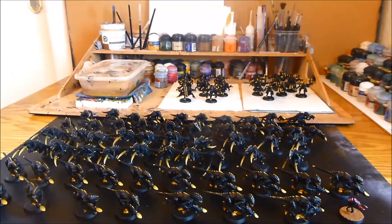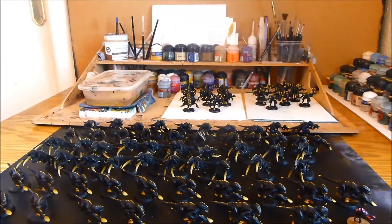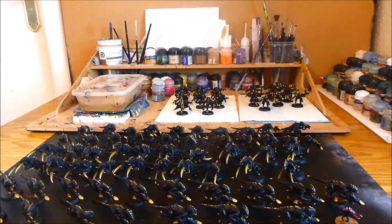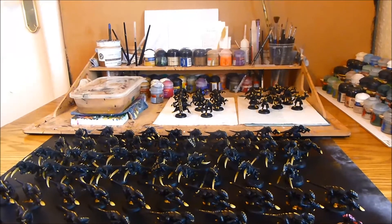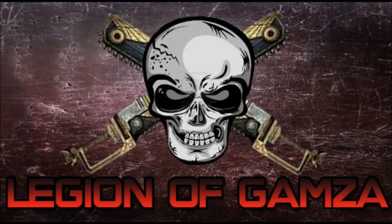Okay, so that's the update. Next up I'm going to get cracking with the tongues and then the eyes, and then it will just be the bases to go. Thanks for watching - see you next time!